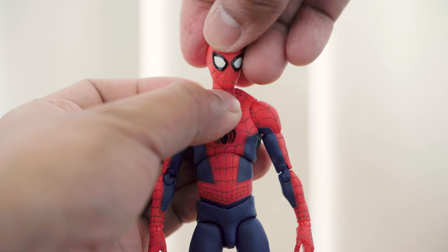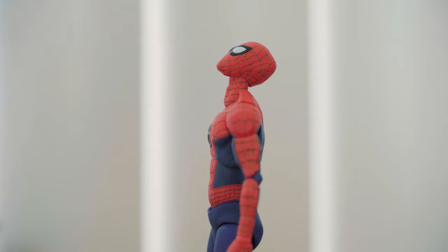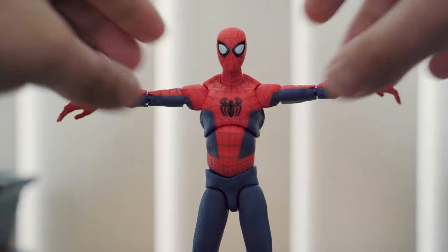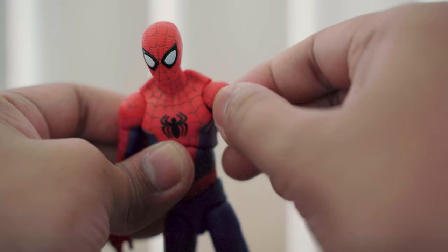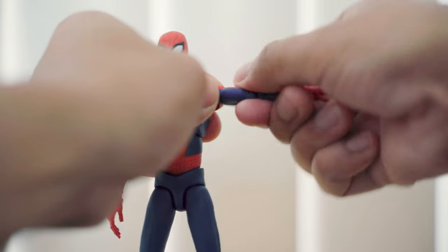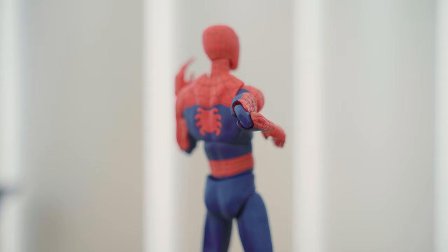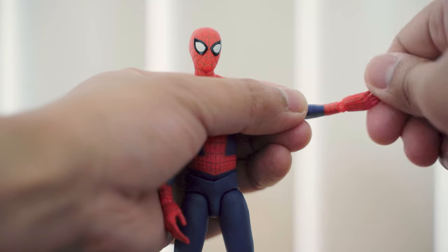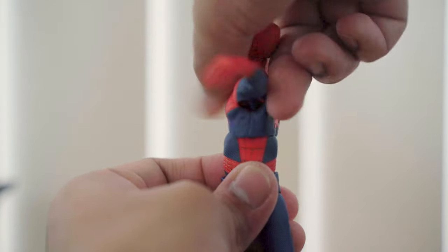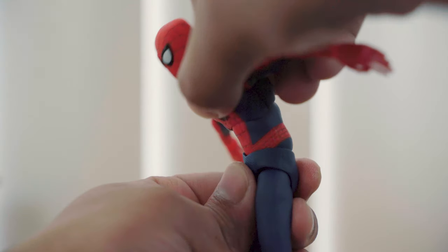Starting with the head, this figure has full head rotation, can swivel side to side with a ball joint, and the neck rotates as well. He can look up significantly and has good articulation looking down. You can lift his arms sideways to make a T-pose. He has a bit of butterfly motion on the shoulders with full 360-degree rotation. The biceps have full rotation and arms can bend almost 180 degrees. His hands have a swivel joint similar to SH Figuarts and can rotate 360 degrees. His torso can bend sideways considerably and has full rotation on the upper torso and abdomen. He can bend back and forward considerably.